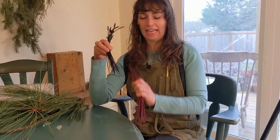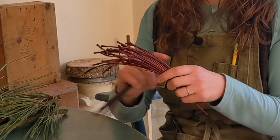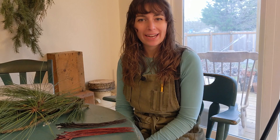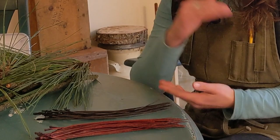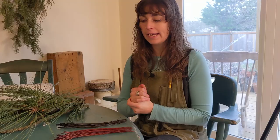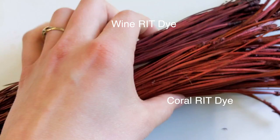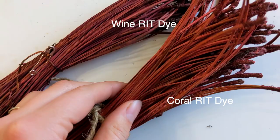Here are the samples of the pine needles we dyed — the brown RIT dye and the coral RIT dye. These dyed really well. The variegation on the pine needles does show through on the coral, but the dark brown — because it's such a dark color — dyed pretty evenly and really complemented the natural brown of the pine needles. When dyeing pine needles, it's probably safest to go with a darker color because the surface of the pine needle already has a pigment, so you're trying to over-dye that. Something richer and bolder is going to do better.